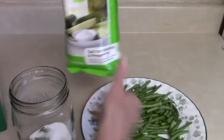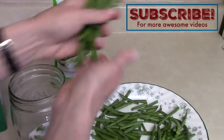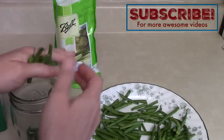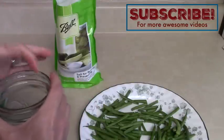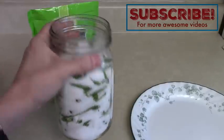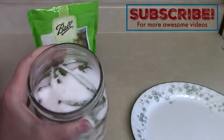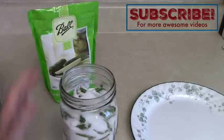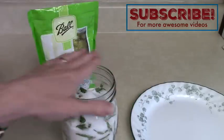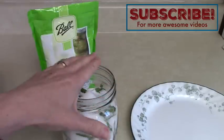Keep putting in salt and green beans until you've filled up your container. This does use a lot of salt and it makes very salty green beans in the end. The idea is that bacteria can't grow in this high salt environment, so it doesn't need to be sealed with an airtight seal — you actually want some airflow on this.